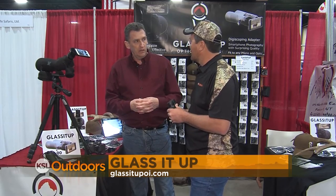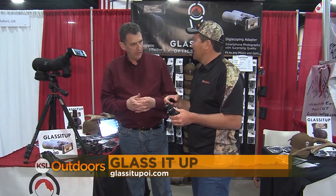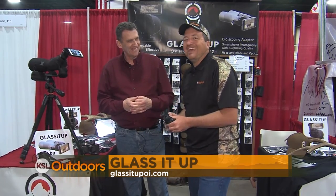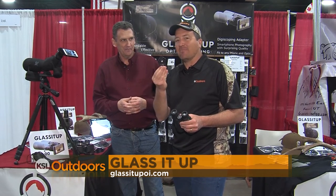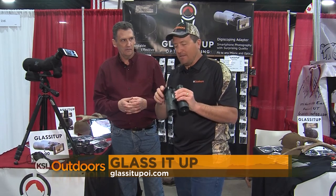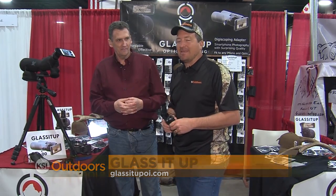What's the website for people who want to check this out and aren't able to come to the show? GlassItUpOI.com. And a Utah company — product made here in the U.S. Come visit David down here at the International Sportsman's Expo. Pick yourself up a GlassItUp adapter and attach it to your spotting scope or your binoculars and get out and take some beautiful pictures or video of those bucks and bulls. I'm Adam Ekel, KSL Outdoors. We'll see you at the Expo.